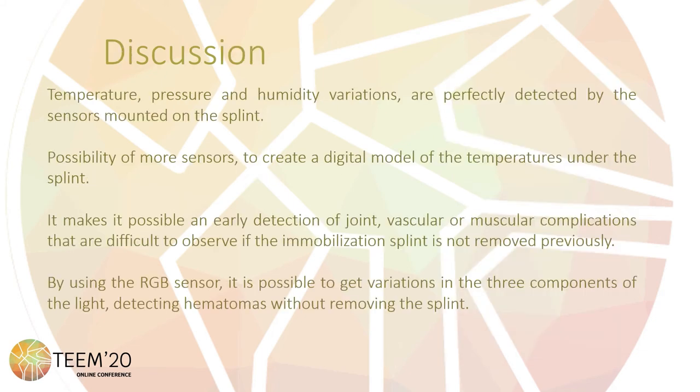It is possible to find a relation between temperature patterns and medical conditions, due to metabolism and local blood flow generating localized temperature variations. It would also be possible to create a digital mapping of temperatures under the splint by adding more sensors. The humidity and pressure values are also correctly acquired. As with the temperature, it is possible to detect variations due to internal sweating and pressure produced by an inflammatory process. The possibility of continuous monitoring of these parameters allows knowing the progression of the treatment at any time. By using the RGB sensor, it is possible to detect variations in the three components of light — when a hematoma shows up, the concentration of blood in a determined area produces a change of skin color, so it avoids the necessity of removing the splint to check the skin.